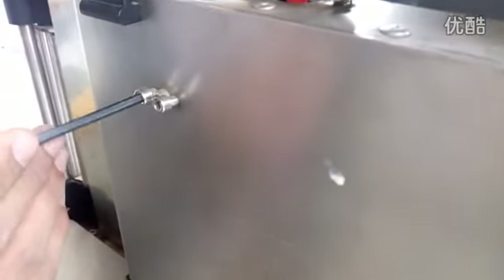First, loosen all the screws. Then fix the two screws in the middle. After finishing that, fix the four other screws just a little — just a little — and then the distance will be changed.